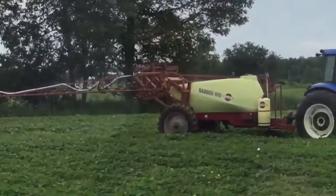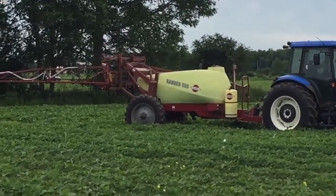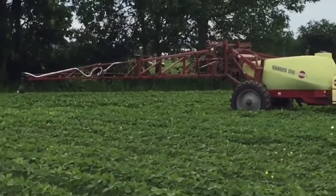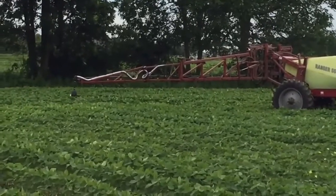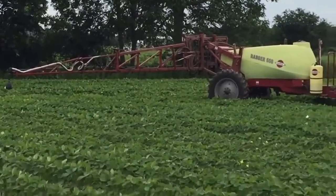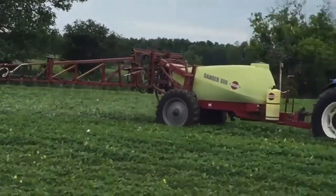My dad is actually driving the tractor today, so he's going to show you how it all unfolds. He's spraying Roundup — these beans are Roundup-ready, so when it's sprayed on the beans it doesn't kill them, it only kills weeds. They've been genetically altered — that's what GMO means. They're resistant to Roundup, but all the weeds aren't, so they all get killed out. You end up getting better yields, because to feed this world you need lots of food.